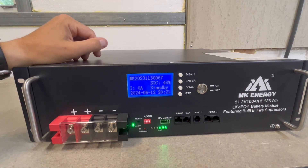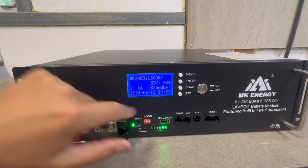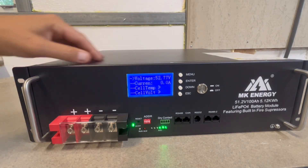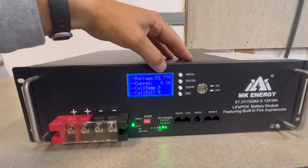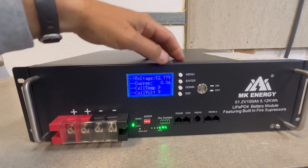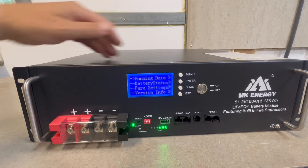The display tells you it's in standby and shows state of charge. You can check the running data — obviously there's no current being used right now — and you can check the cell temperatures and cell voltage of each individual cell. They do a pretty good job with the menu.